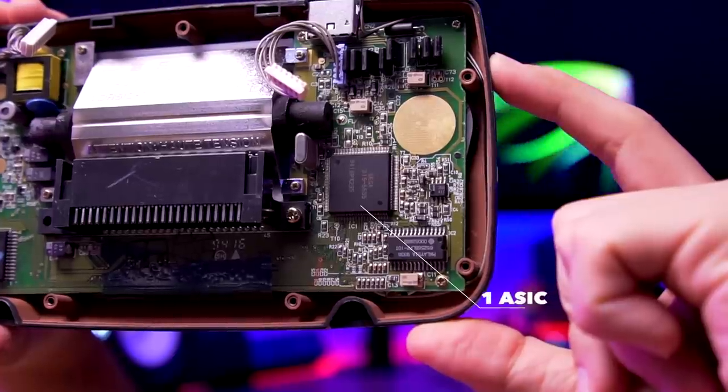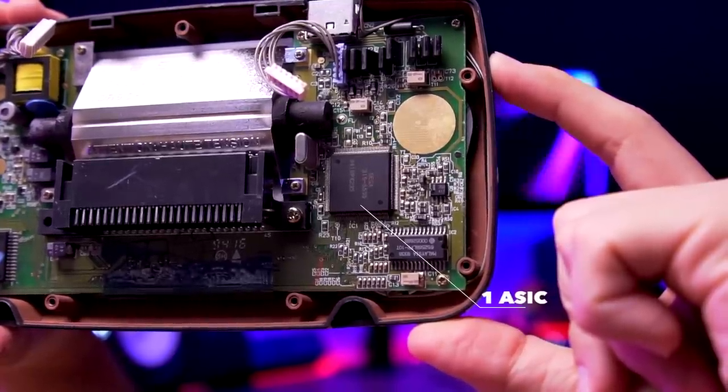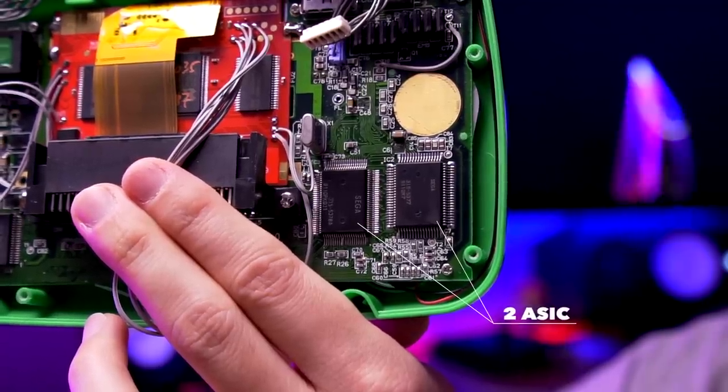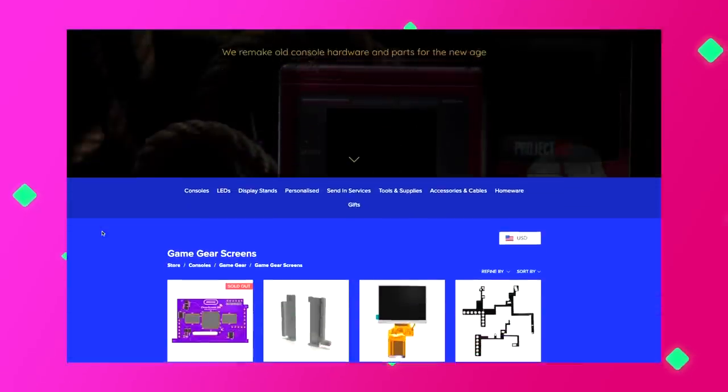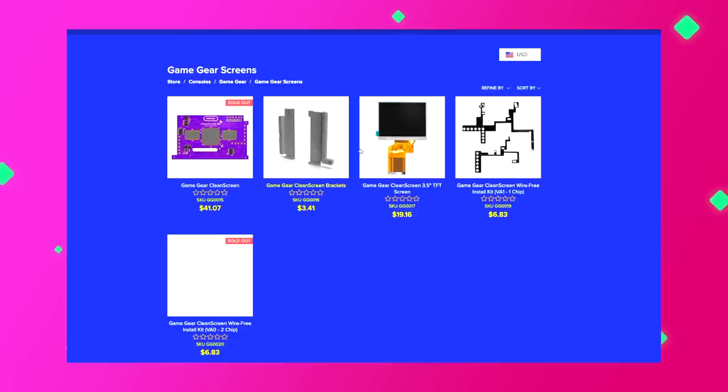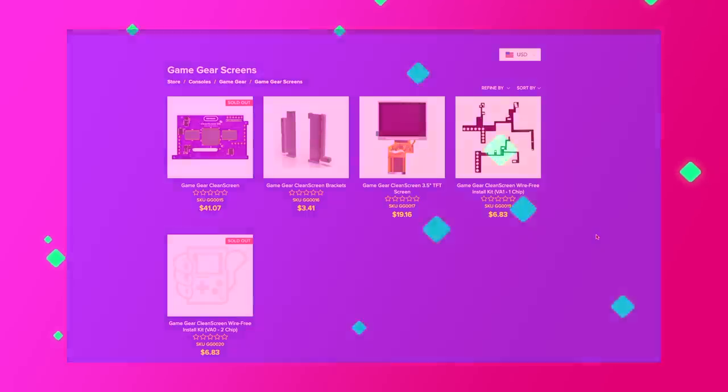As of the making of this video, the only Sega Game Gear that this kit is compatible with are version VA1 single ASIC models. Retro 6 will be selling another wire-free kit that will work on the VA0 dual ASIC model in the future. Note that Retro 6 sells the driver board, the LCD, and the wire-free install kit all separately, so you need to make sure you purchase all three of these items if you want the full kit.